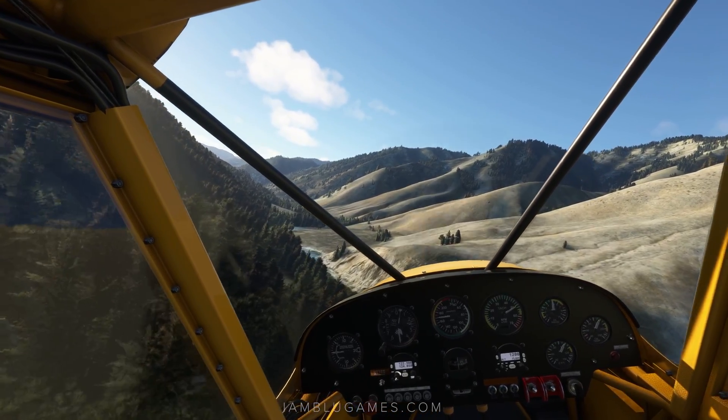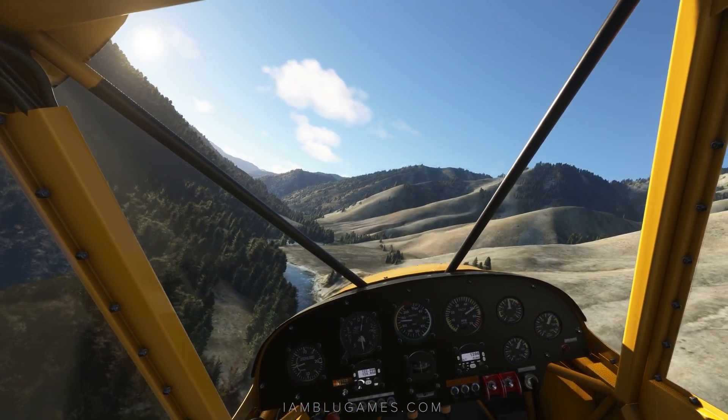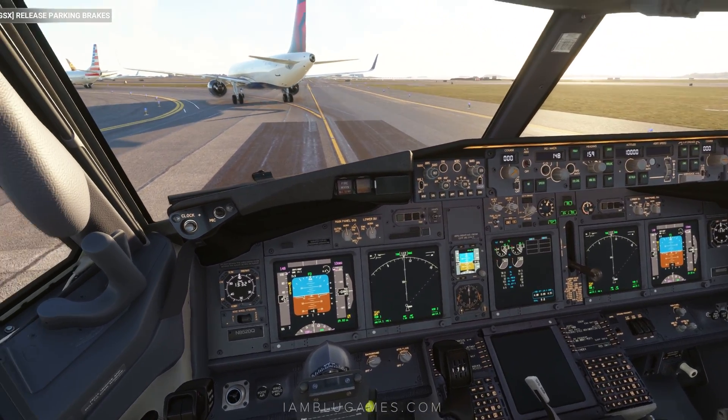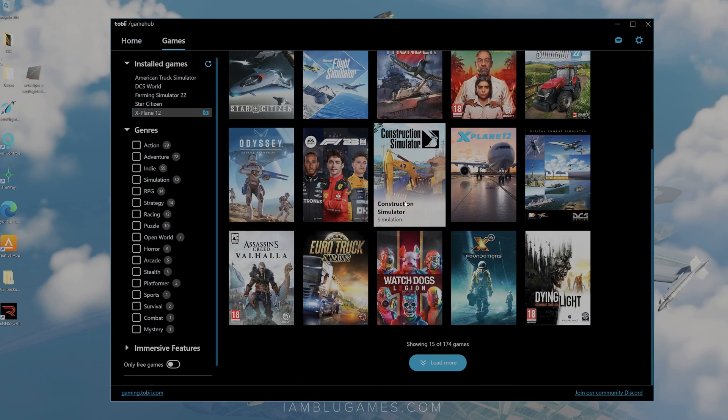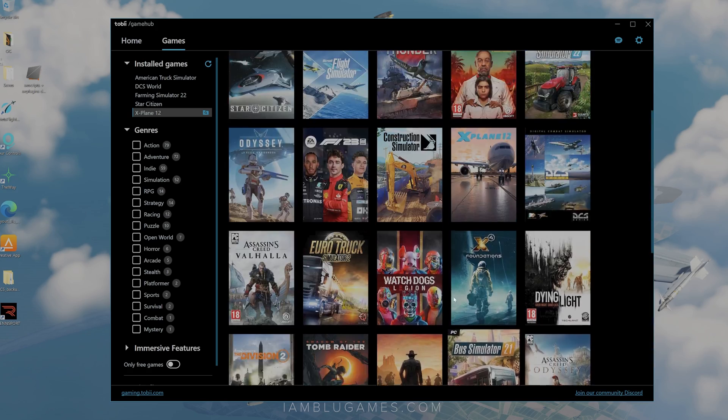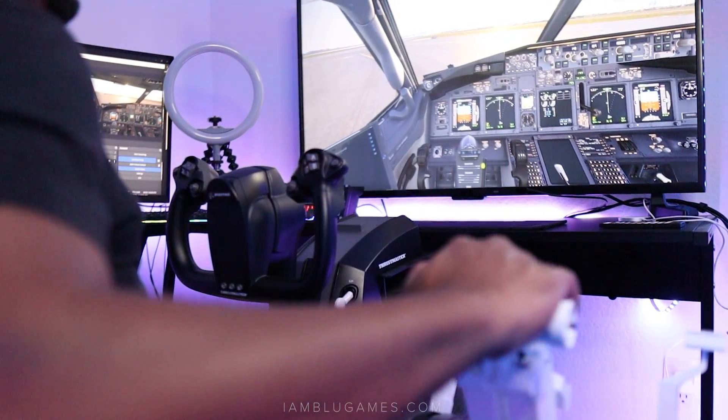Microsoft Flight Sim natively supports it now, so all the settings can be adjusted in-game. But for X-Plane, P3D, DCS World, Star Citizen, etc., you can configure your settings using the Tobii Gaming Hub, which is also fairly simple and easy to use. But it's better if I just show you.